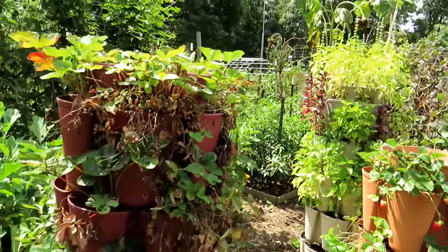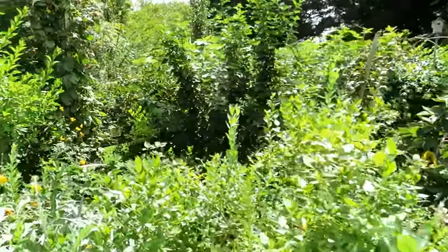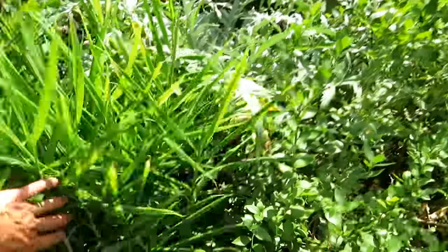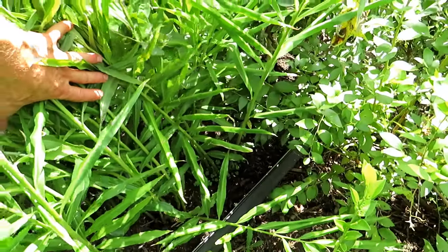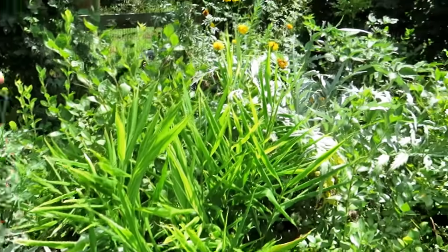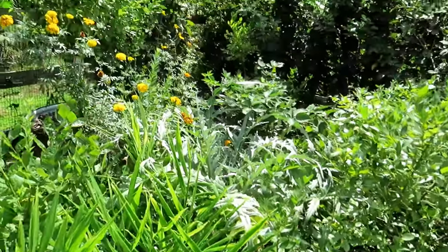I just want tons of blueberries, strawberries, and blackberries — I love having those in the garden. Some more artichokes in here. And this is my ginger — it is growing extremely well. I'll be doing a harvesting video on it. I'll be able to use fresh ginger throughout the winter and fall, so that was a success. I'll be doing more ginger growing in containers around here.